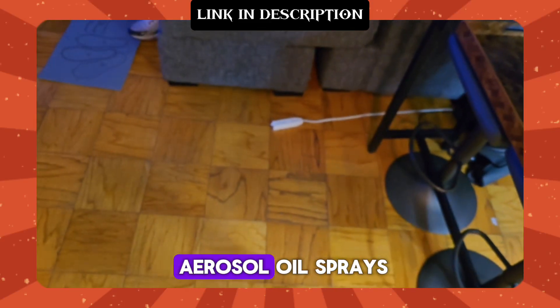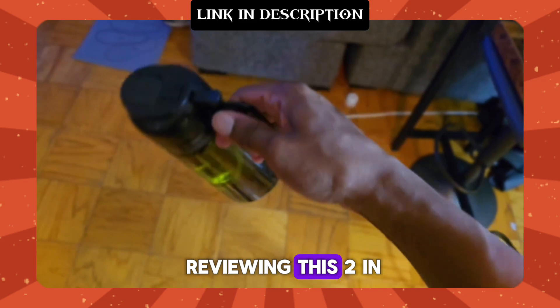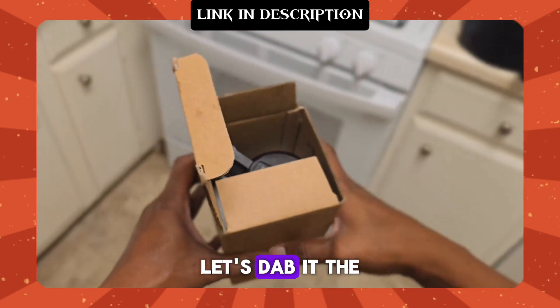Say goodbye to those aerosol oil sprays. Today I'm unboxing and reviewing this 2-in-1 olive oil dispenser. Let's dive in.